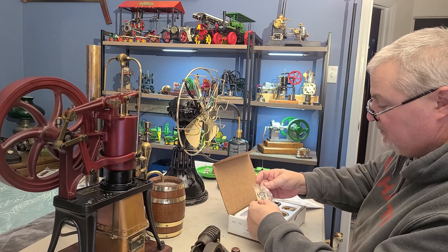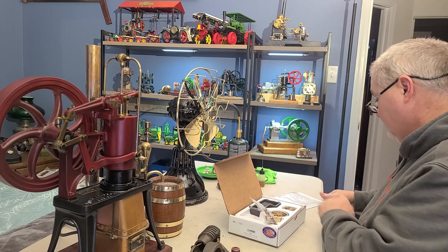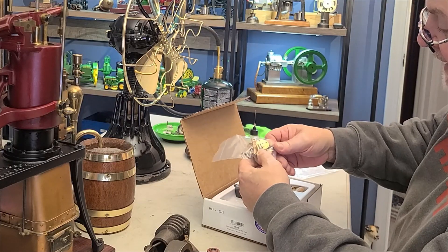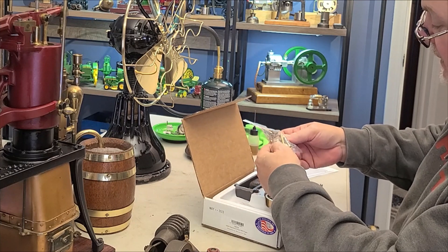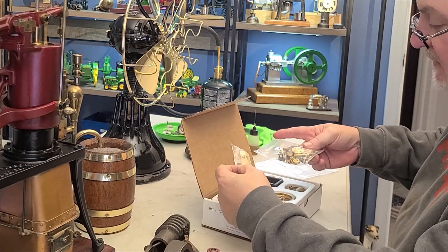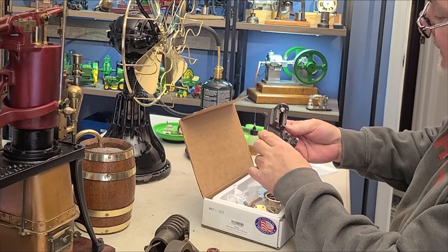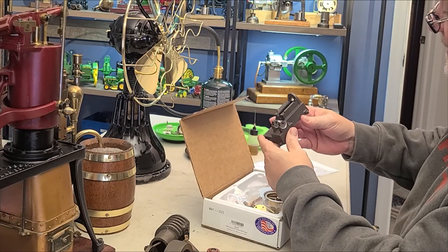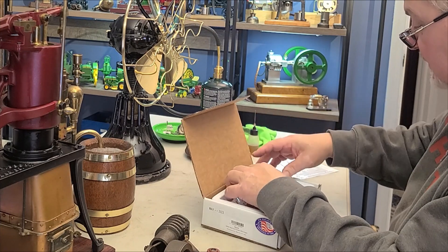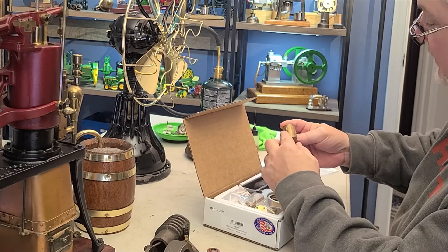This was one of the specials at the show — it's a PM Research Model 3 steam engine. Obviously it's a kit, but it was pretty well discounted at the show along with some other stuff. We'll see — we'll build this one day. It doesn't look too bad; it'll be pretty cool.